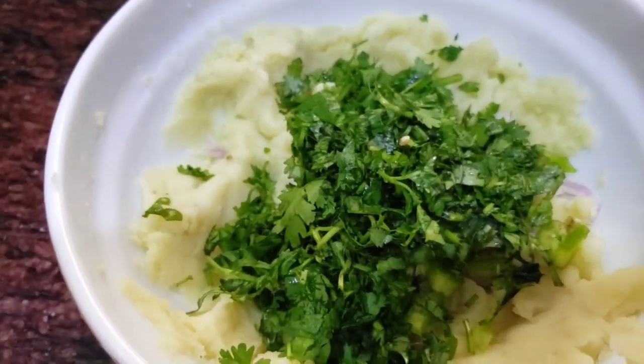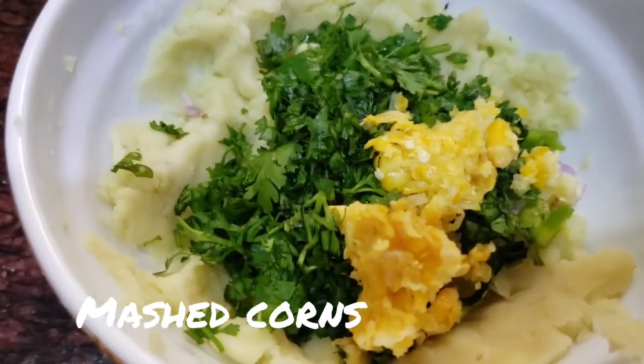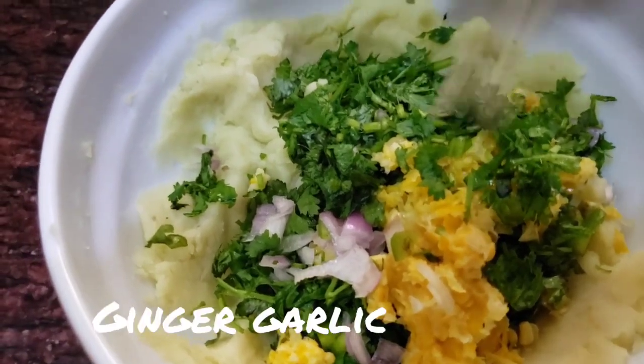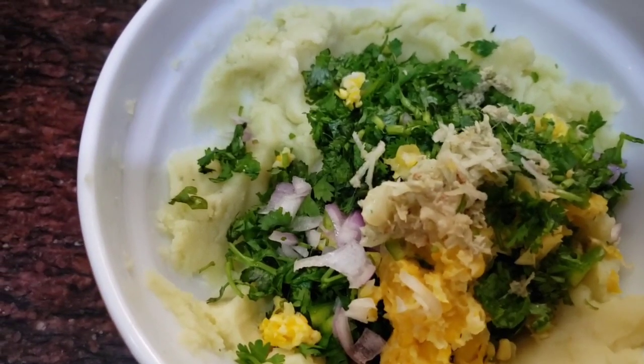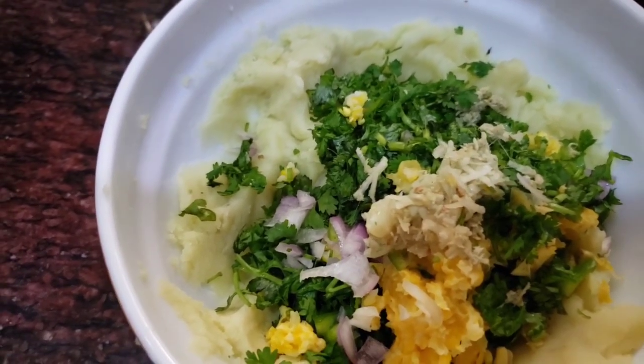Now we will add finely chopped coriander leaves. I am going to grate it with ginger and garlic. You can add green chili if you like it.